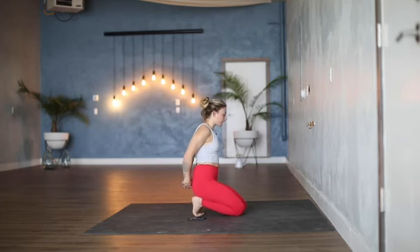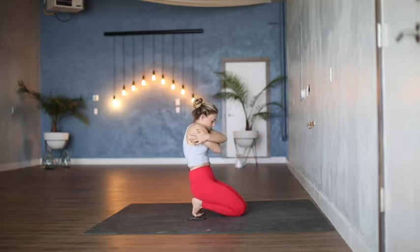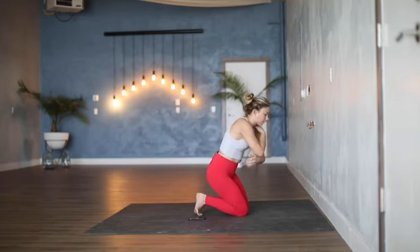Interlace the hands behind the back. Then clap opposite shoulders. Then opposite grip, really round through the back body. And come back to neutral.